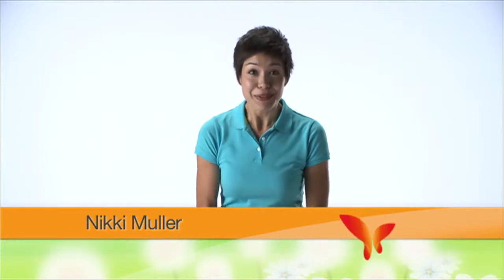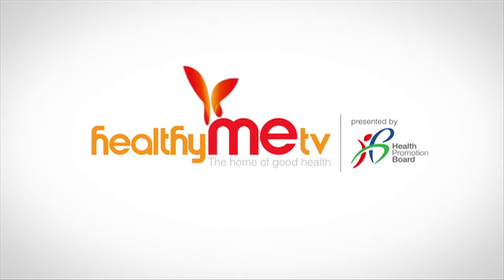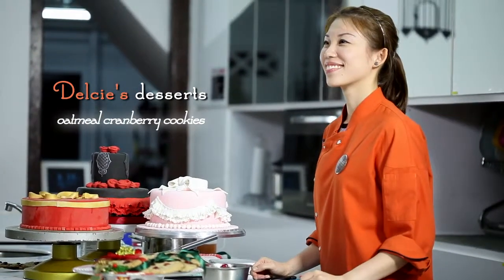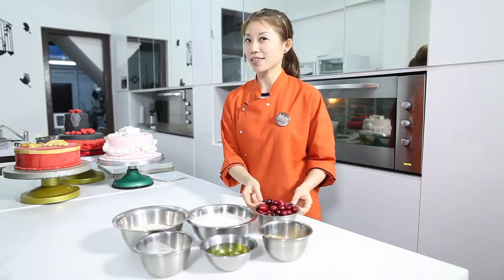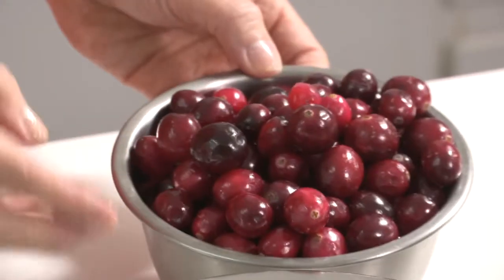Here's another healthy and tasty recipe to try. Healthy Me TV, your home of good health. Hi everyone, welcome to Delcy's Desserts and Cakes. Today I'm going to show you my favourite Christmas recipe, the oatmeal cranberry cookies. This is a high in fibre cookie recipe and as well as high in antioxidant because of the cranberries. So let's start baking.